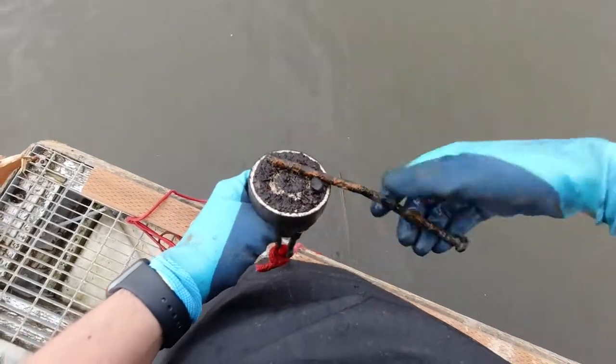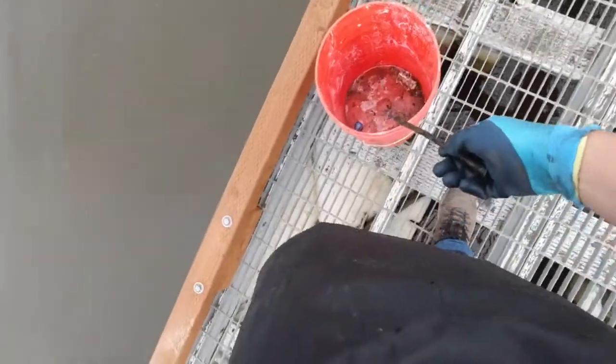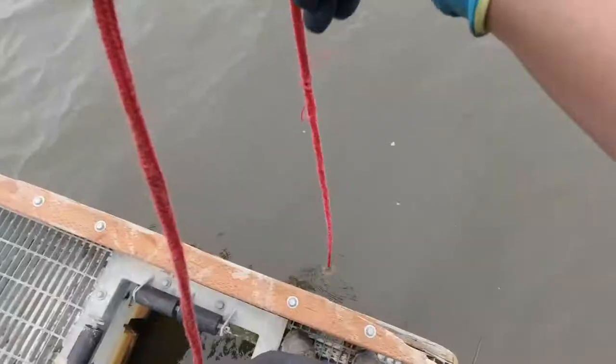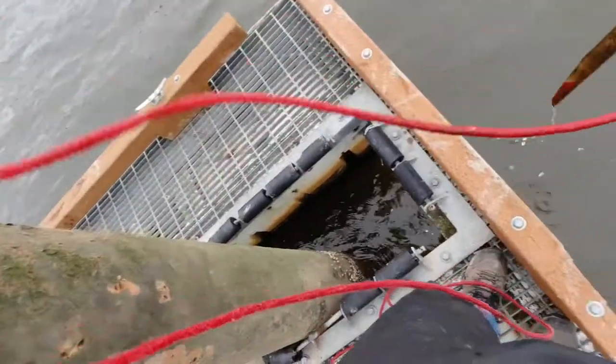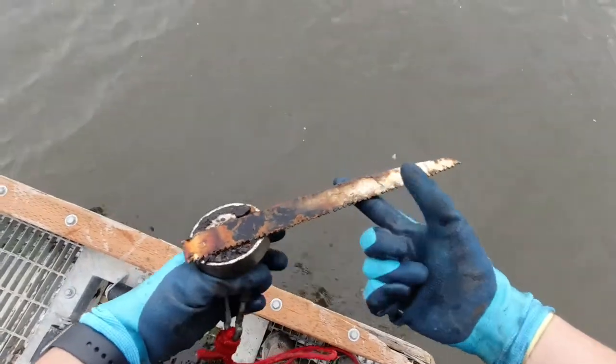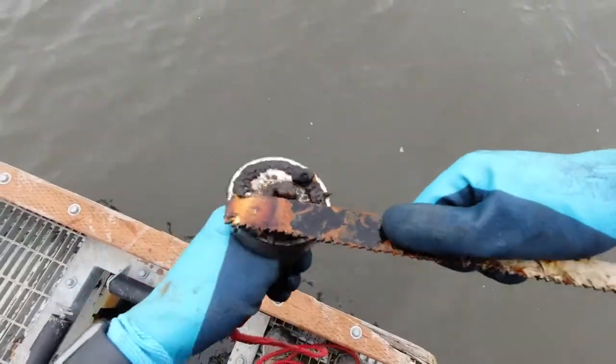Got a big ol' nail. I feel like there's something on there. Look at that — a reciprocating saw blade.